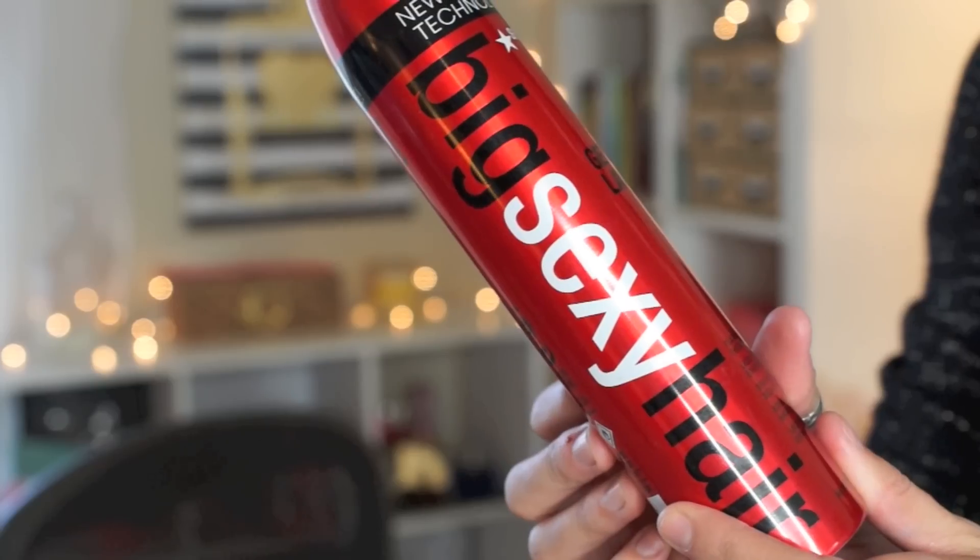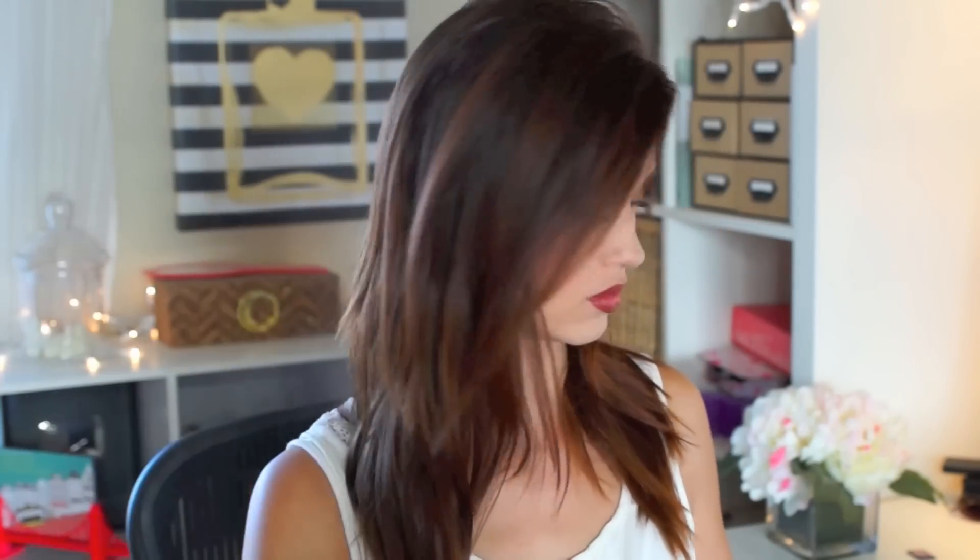First you're gonna get your light hold hairspray and you're gonna spray your hair down — that's just gonna prep it for the curls we're going to be doing. You also want to do a nice deep side part.